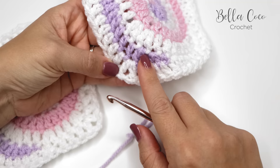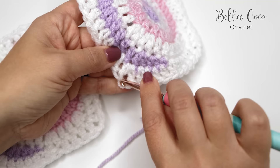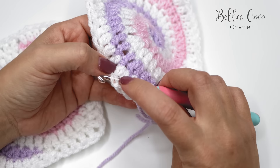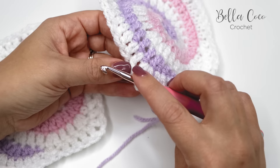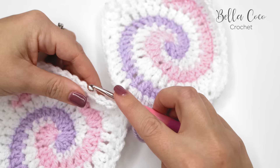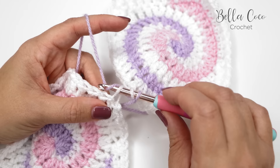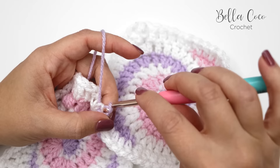I'm going to take this granny square first and find that chain one space just before we go into the stitches. I'm going to insert my crochet hook into the front loop only of that corner — if I inserted it normally it would look like this, but I'm going into the front loop only. Then on the other square I'll find the corresponding corner and go into the back loop only. I'll put both loops onto my hook and bring my working yarn around the back.